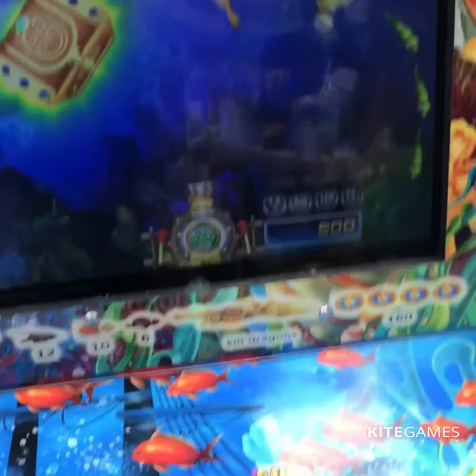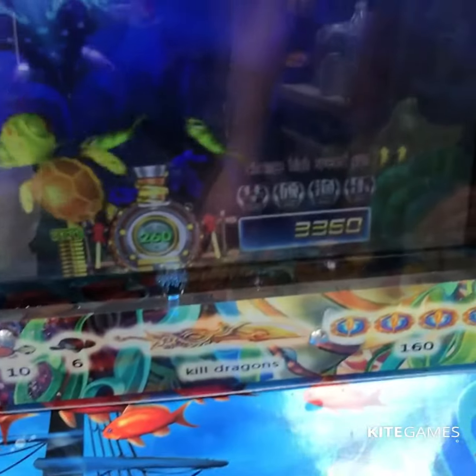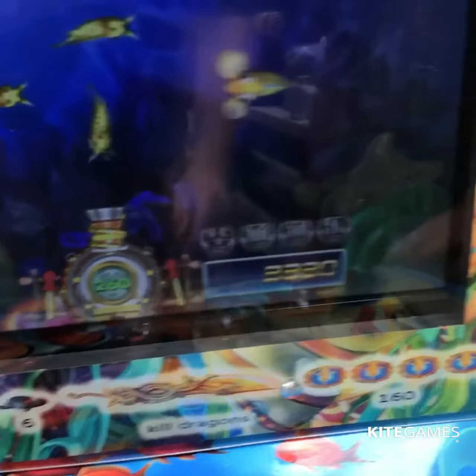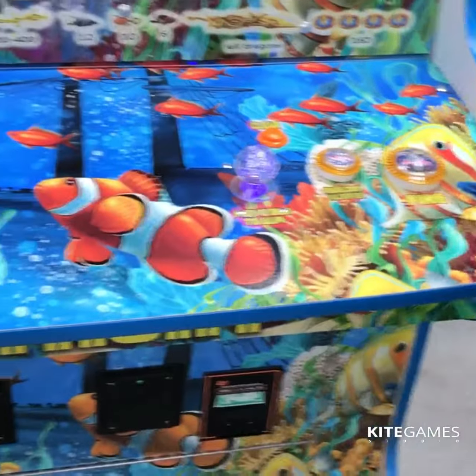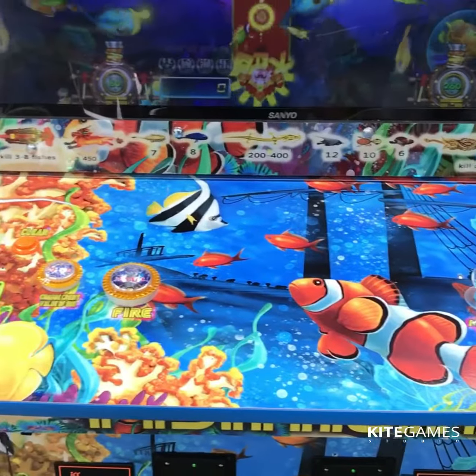It keys it up and then you either change — I got the credits all high. I got a pointer, so you just push clear and it zeroes out the credits. I just won, so it's gonna take a minute to count down and it puts the ticket out.